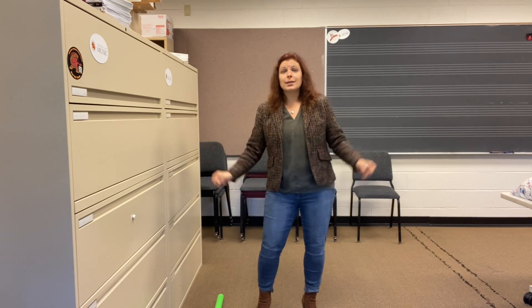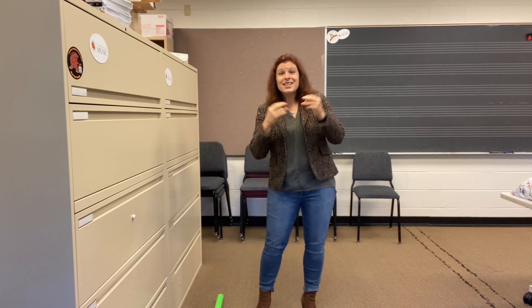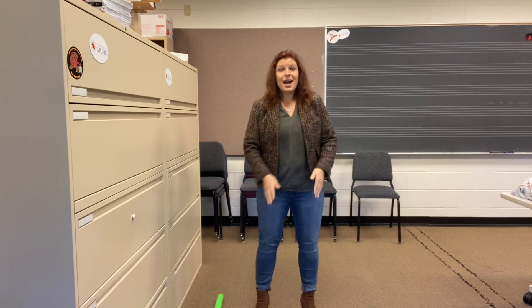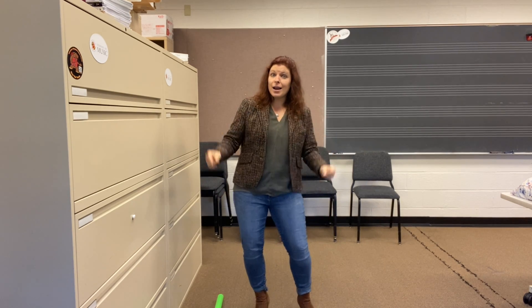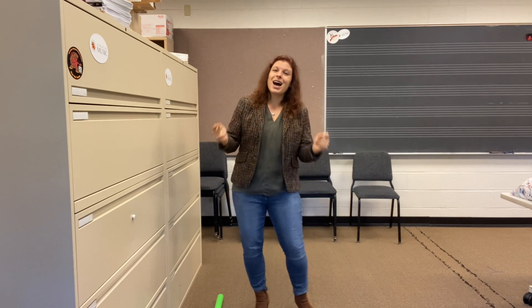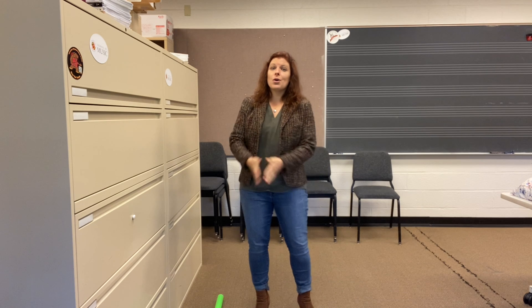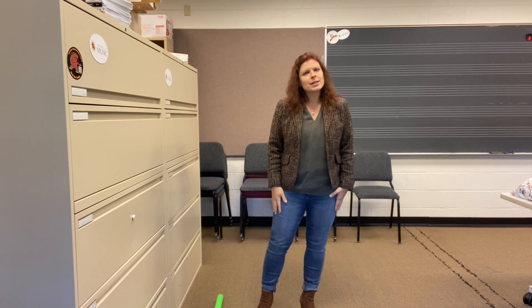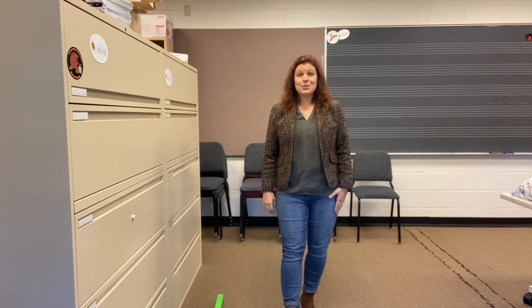Listen, please. Patito, patito, color de café. Si tú no me quieres, yo no sé por qué. Me gusta la leche, me gusta el café, pero más me gustan los ojos de usted. What did you hear as the resting tone that time? La. That's right, because we are in what tonality? Minor tonality.